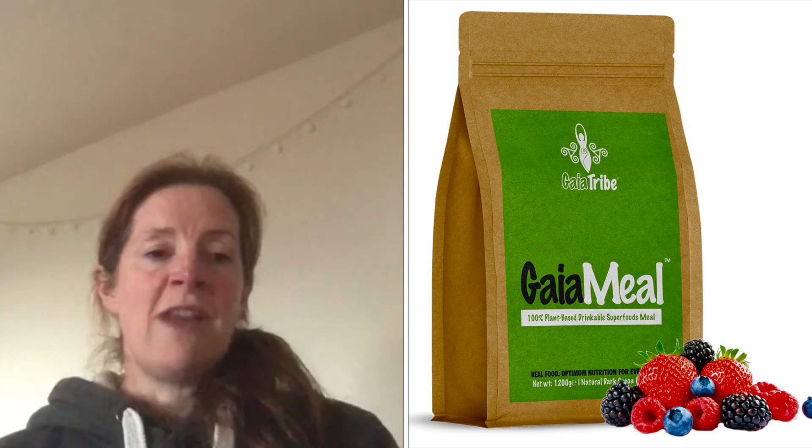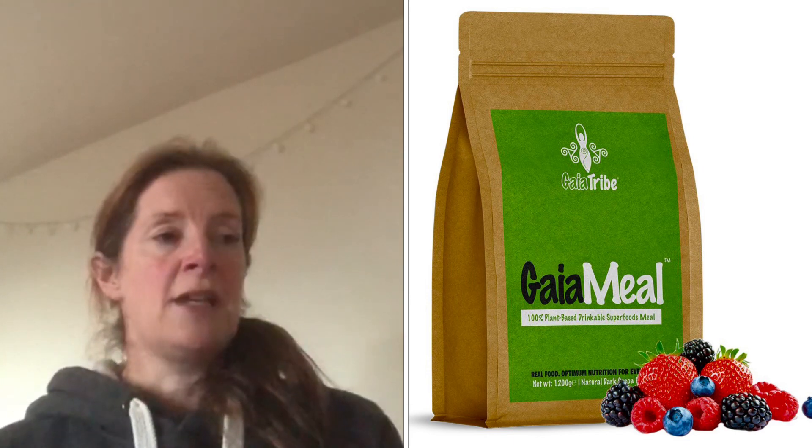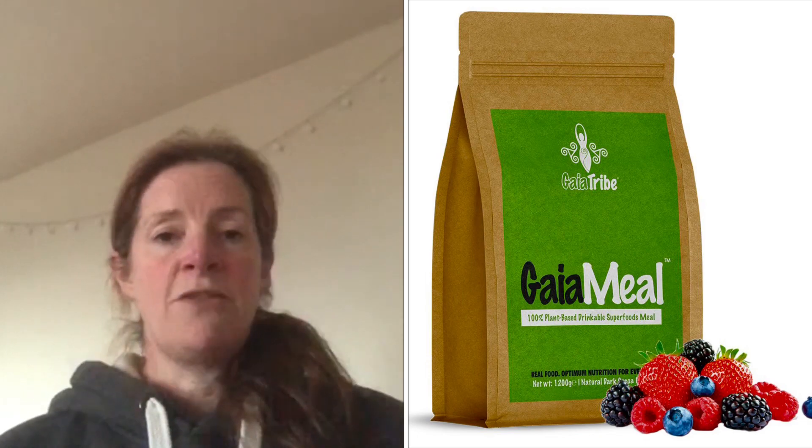I would give this a score of 3 out of 5. I quite liked it and would definitely consider buying it, but I would go for the mixed berry rather than the chocolate flavour.